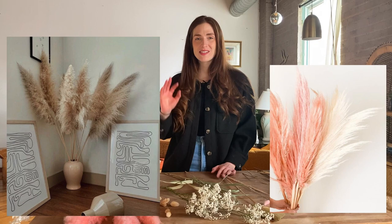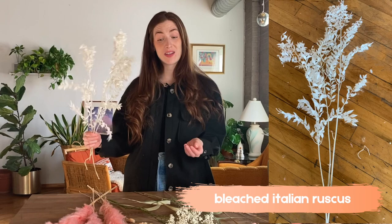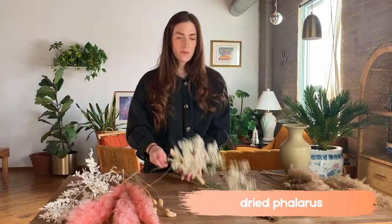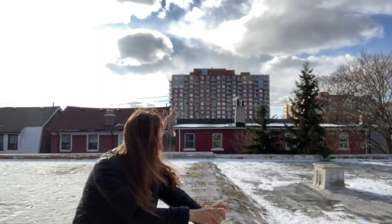The star of the show is the pink pampas grass. Pampas grass is huge lately and I'm going to share some tricks for prepping it so that it's nice and fluffy and doesn't shed too much. We're also filling out the arrangement with bleached Italian ruscus, dried phalaris for texture, and baby's breath — a nice budget material you can often get in large bunches for under $20. I'm also going to spray paint some baby's breath pink for a nice pop of color.